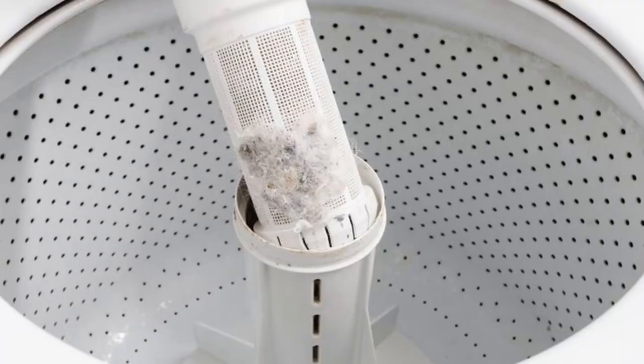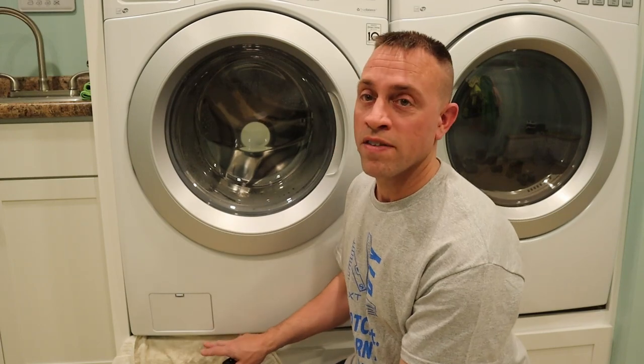Believe it or not, even top load washers have a filter system that is underneath the main auger inside the tub. Cleaning this filter only takes about 5 minutes and basically all you need is a bowl to catch the water that's in the drain system. I also like to put a towel underneath my little trap door here so that I catch any water that might drip out and get onto my cabinets or my floor.